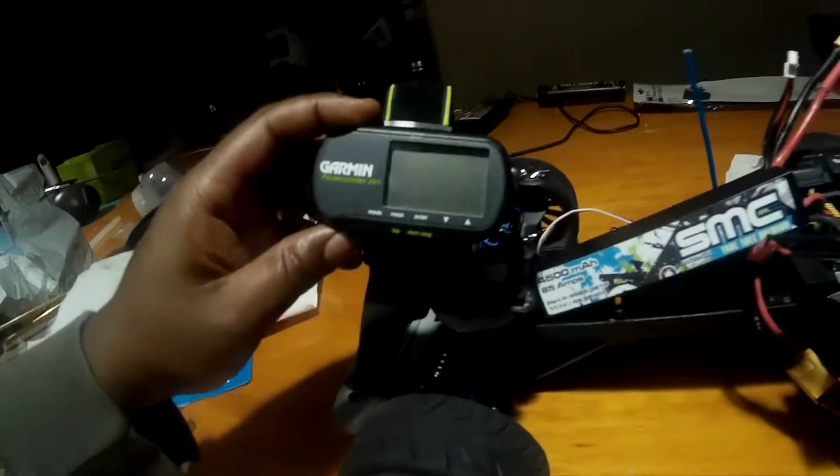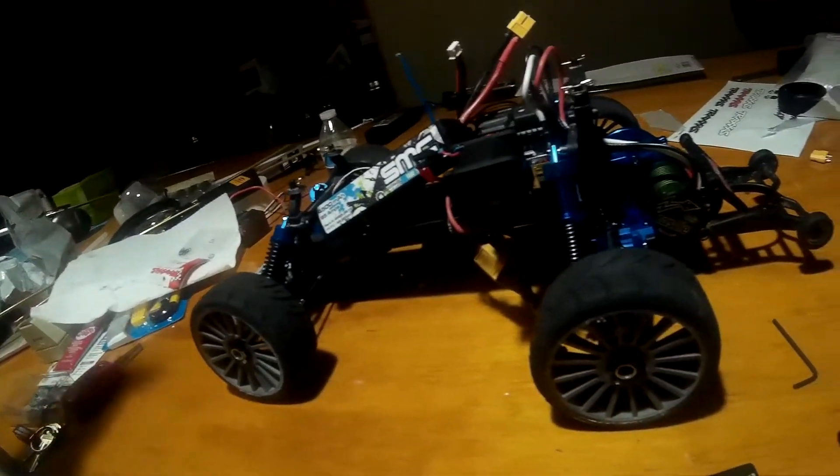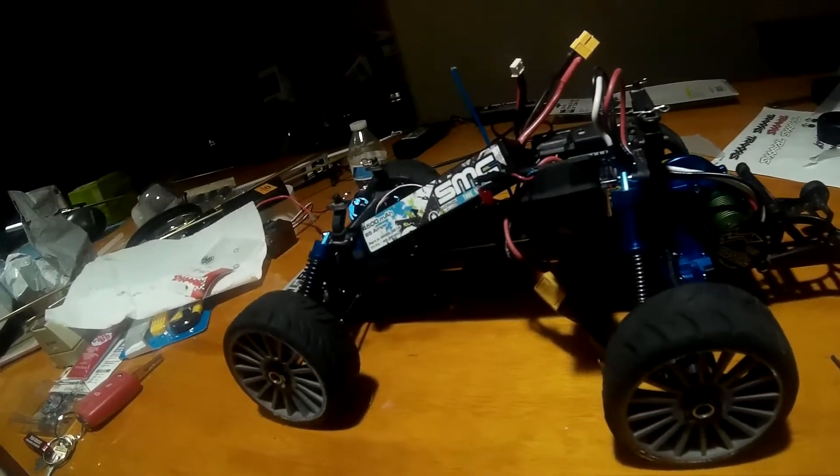I've got my Garmin 2.0 on a Traxxas Stampede two-wheel drive with SP tires, and that's about it. Wish me luck!